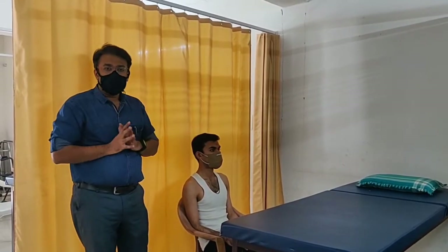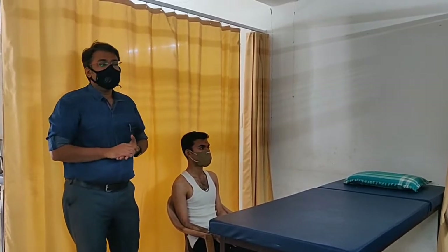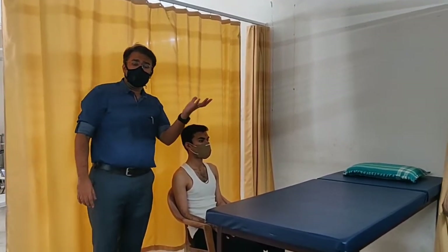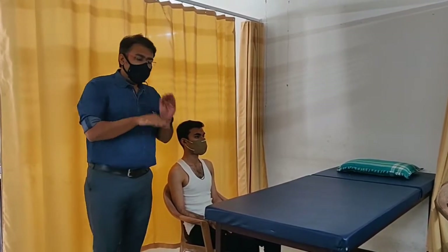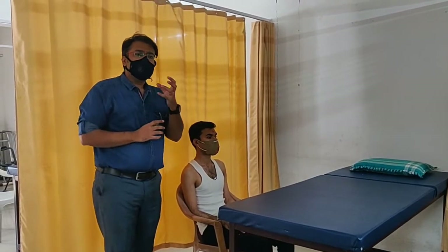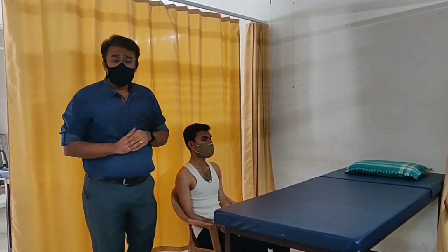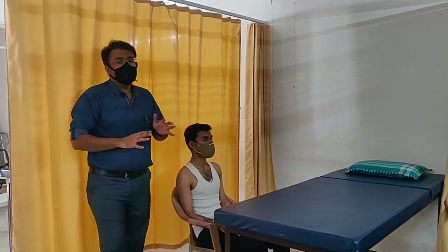If the secretions are copious, there are some manuals for postural drainage to be performed over the patient, particularly where the segments are located. The first manual is percussion, also known as clapping. We do clapping over the part where the segment is located so that secretions adhered to the airways can be mobilized and loosened up.